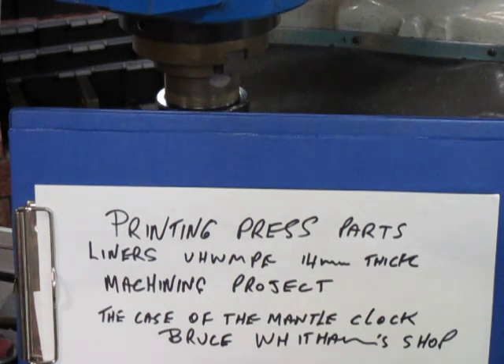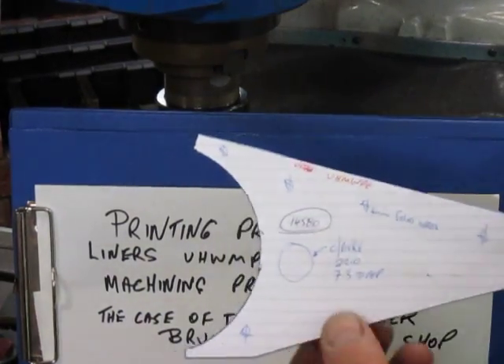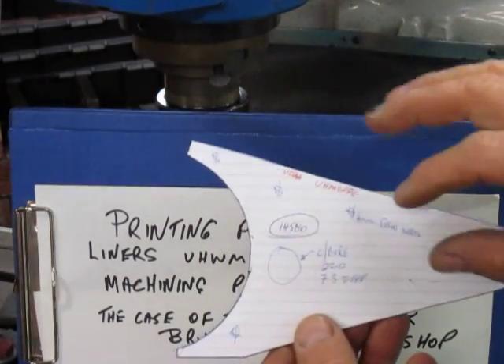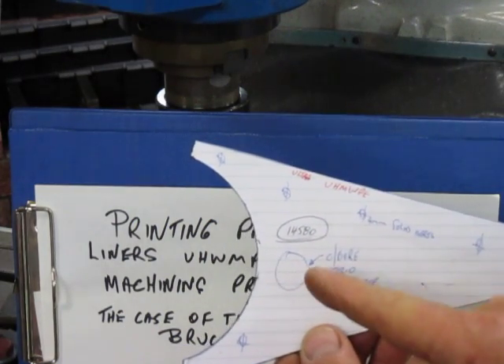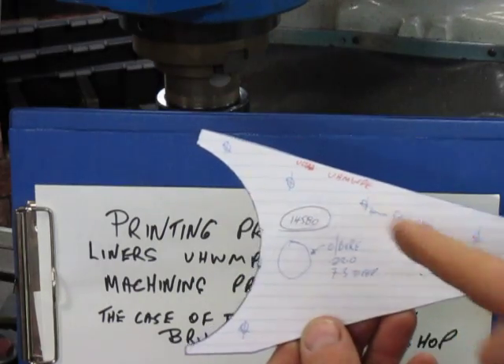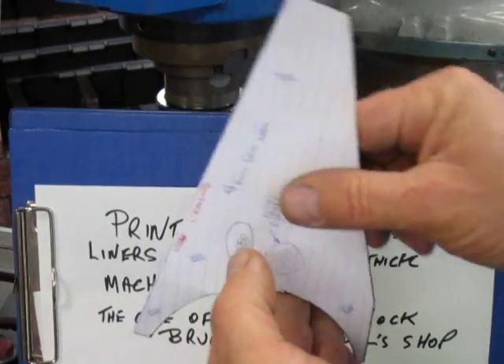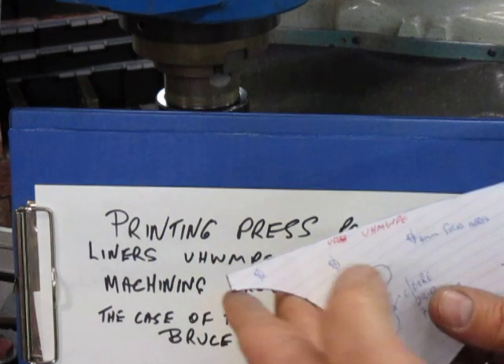I'm calling this the case of the mantle clock. What we have is these parts shaped like this — they bolt onto a plate and have a counter bore where the centre plate pin fits in. There are five inserts in them and this area here, this diameter, is the main working area.